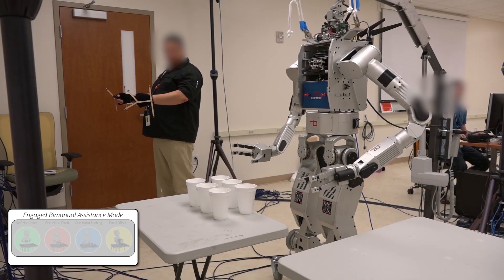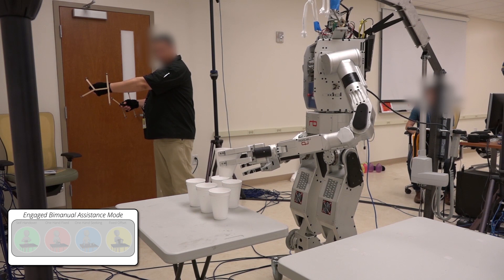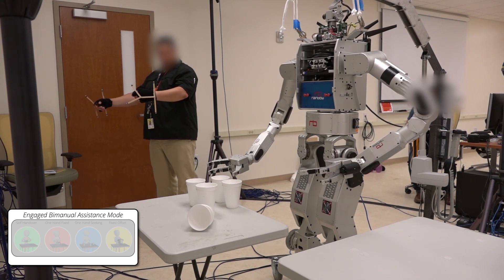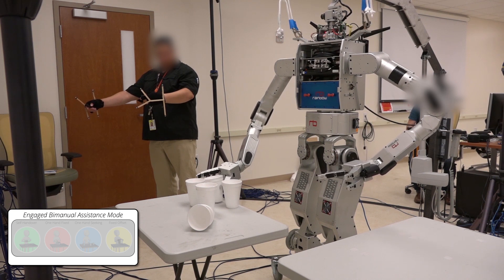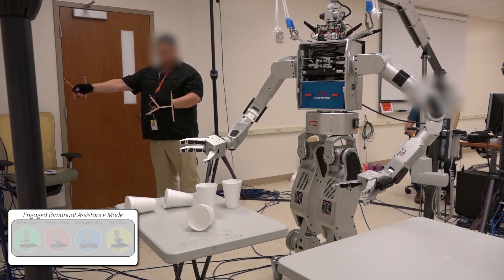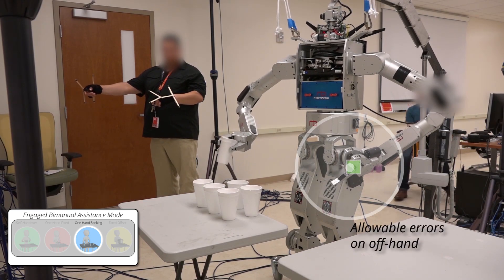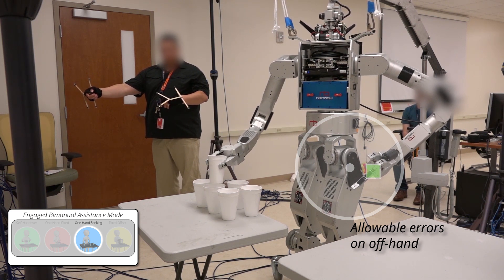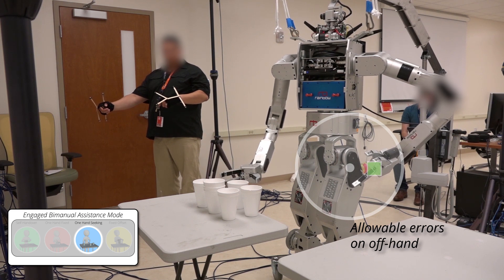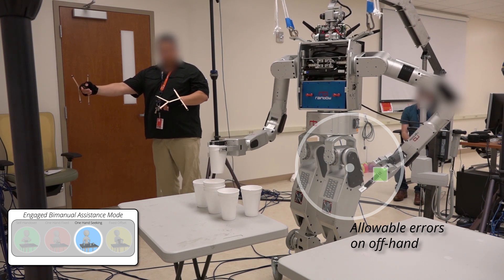In this task, the participant is clearing off the table by stacking the cups into a single stack. Directly controlling each arm without our assistance modes places equal importance on matching the position and rotation goals on each end effector, making it more difficult to very precisely maneuver the end effector that may need more accuracy, as the underlying motion optimization may be overburdened with conflicting objectives. With our assistance modes available, the robot recognizes that it is reaching for objects one hand at a time, meaning one end effector will not be contributing to the task. Thus, the underlying optimization allows small errors in the position and rotation of the offhand, in favor of finding more accurate solutions for the contributing end effector.